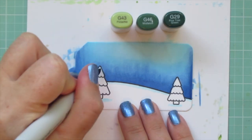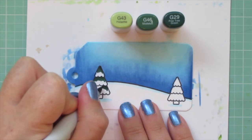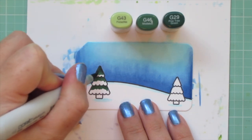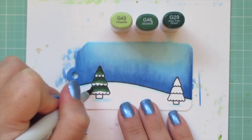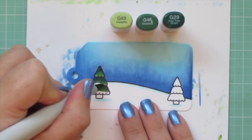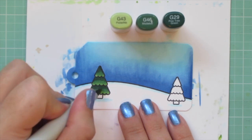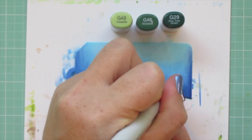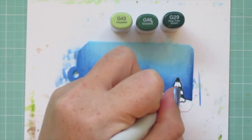For the trees I'm using G43, G46, and G29. If you've been watching my videos this holiday season you've probably seen this combo a few times — I've recently started using it and have really been loving it. The G29 complements the G46 and G43 so nicely. I start with G29 at the top of each section, blend down about a third of the way with G46, then fill in the bottom third with G43. You get a really nice dark rich green but also a nice light highlight at the bottom.